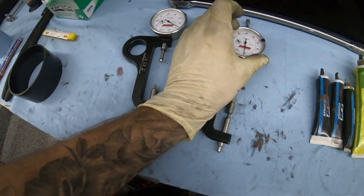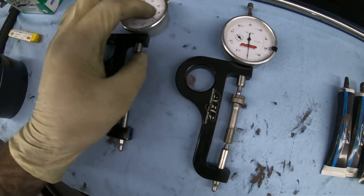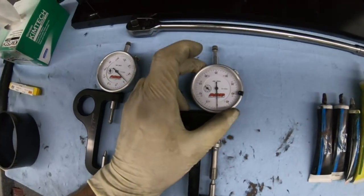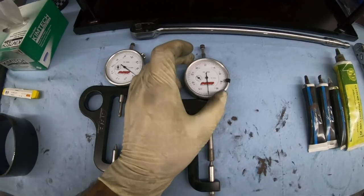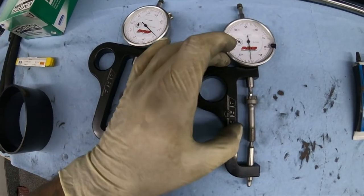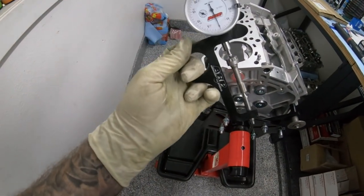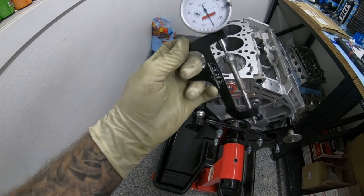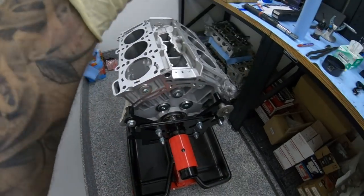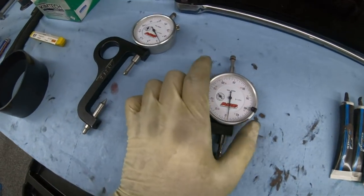I'm just going to demonstrate this quickly — I wish Jeffrey was here, but he had to go somewhere today. You can still get the point across. If you're trying to stretch a rod bolt, this would normally be in the engine on the rod. You put this — the rod bolt stretch gauge — on the fastener.